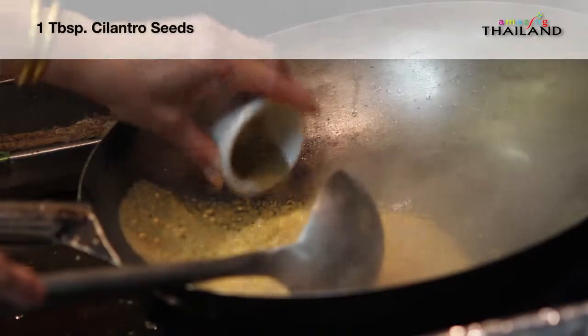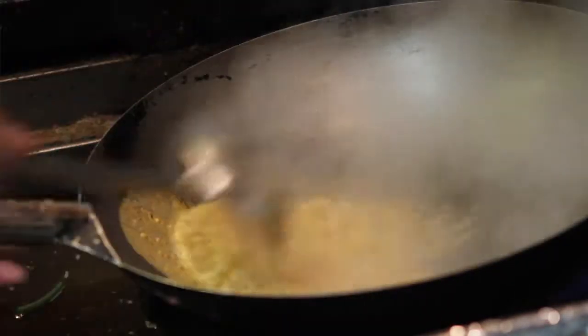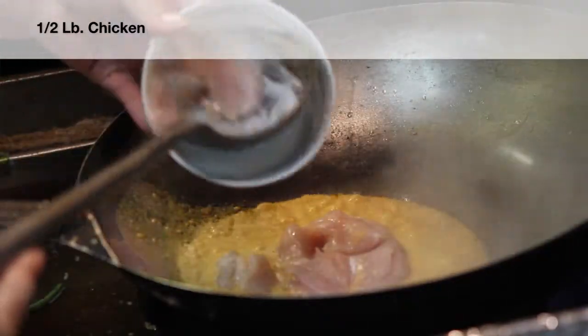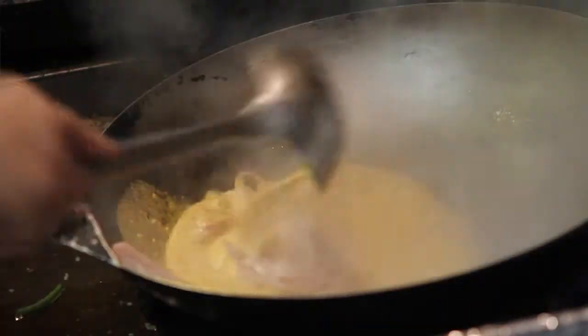I can smell it already. Cilantro goes in there. Wow. She mixes the chicken in with the curry sauce.